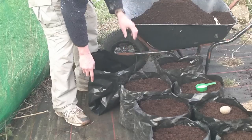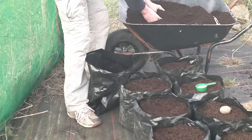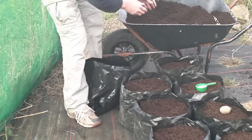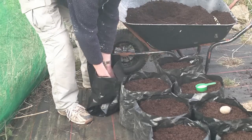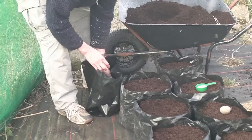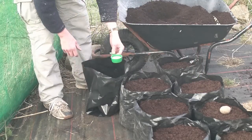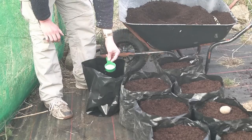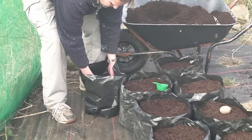All you do with these is just normal, bog standard, multi-purpose compost. Try to get it as fine as possible, just fill it up about a third full. Get any big lumps out you can. Then add about two ounces of Vitax fertilizer, or any sort of general purpose fertilizer will do — just sprinkle that in and mix it well into the bottom third.